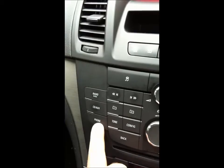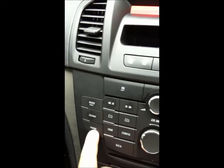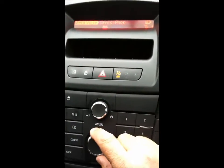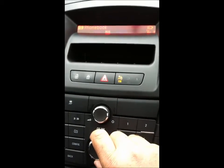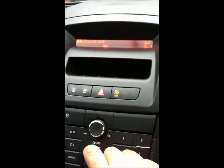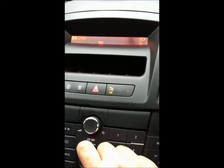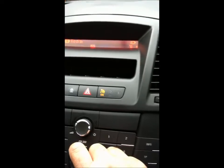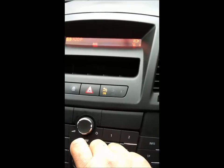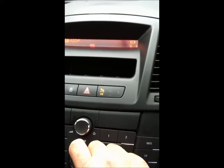To access this side of it, you just push the factory phone module button, then use the scroll button to go through the various functions. You can see we can do phonebook, dialer, voice control, redial, last number, and then we can go into the Bluetooth music side of things.